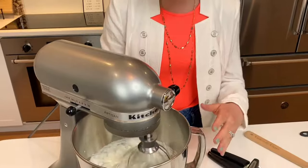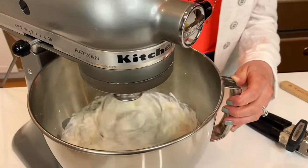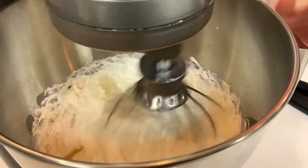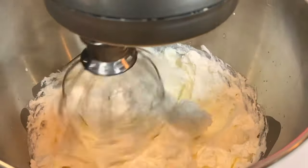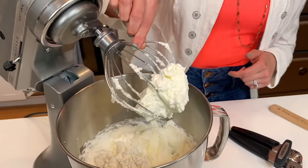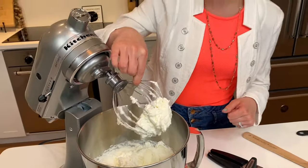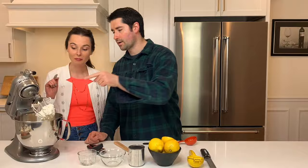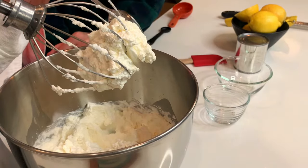It's getting stiff right now. And I'd say that looks about good — see how it's really staying formed? That's really, really stiff. It's not going to kind of move off of my whisk. I love stiff peaks. That's what I call one stiff peak.